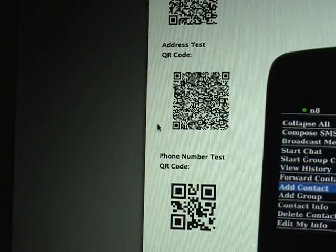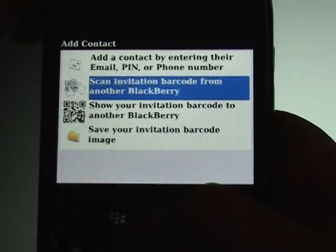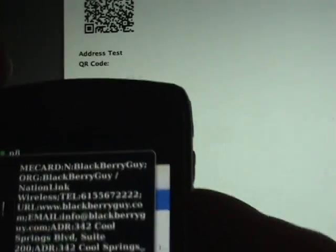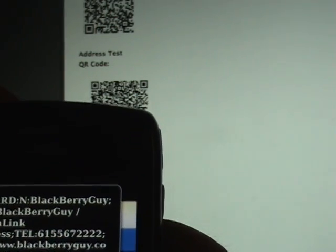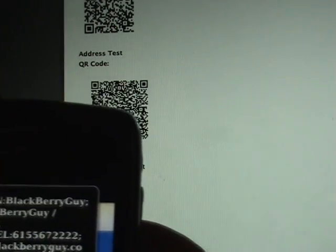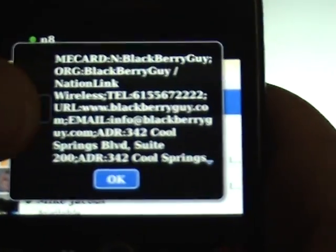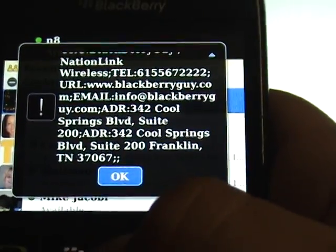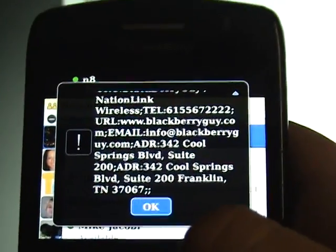Same thing with the address book. Going to add a contact — we've got an address test with a QR code. We scan the invitation barcode, and there we have it: it shows up as a me card. It shows BlackBerry Guy, the company BlackBerry, the organization BlackBerry Guy slash NationLink Wireless, the telephone number, URL, email address, and address — you can scroll down to get the rest. But again, the only thing you can do here is click OK — there's no way to copy to address book.